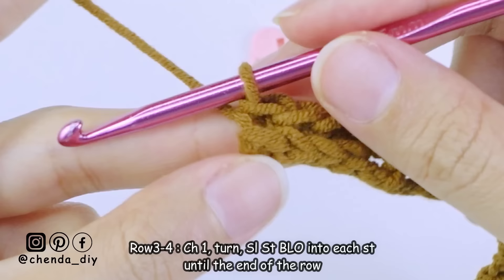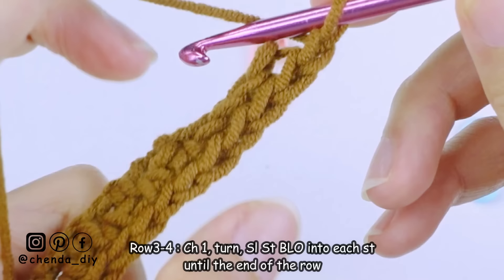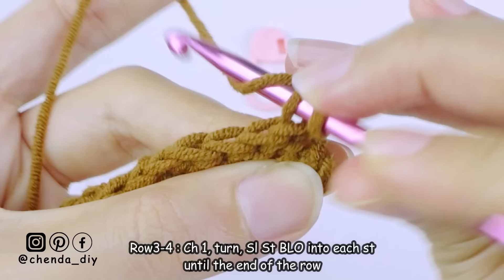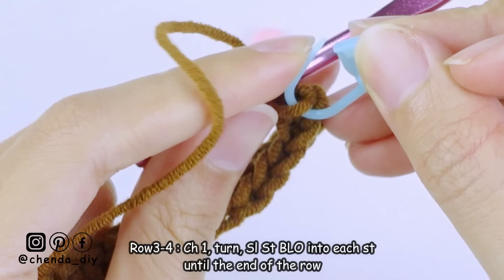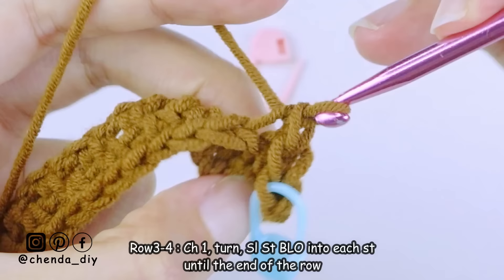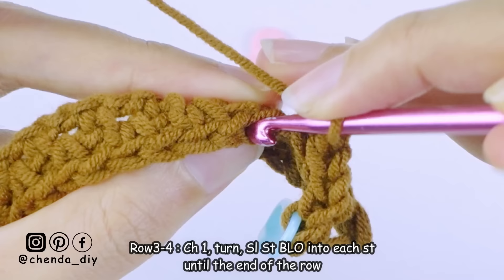This is what the second row looks like. For rows three and four, chain one, turn your work, and make slip stitch back loop only into every stitch until the end of the row. For rows three and four we are not making the moss stitch — just make slip stitch back loop only into every stitch. Remember, when making the slip stitch please keep it loose so it is easy to insert the hook when you make the slip stitch for the next row. If you make it too tight, your top will curve or roll.